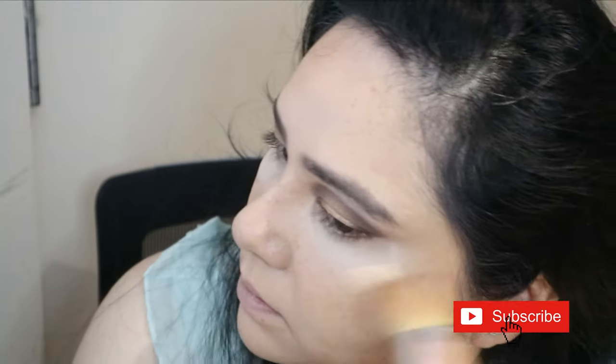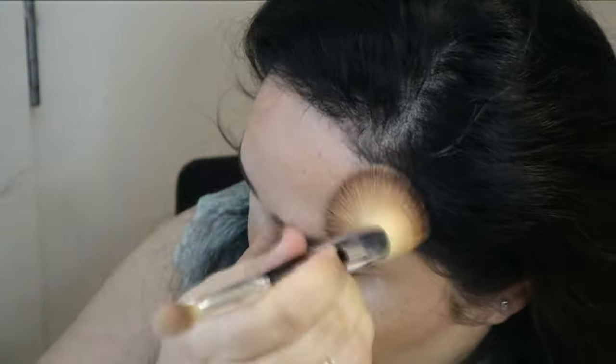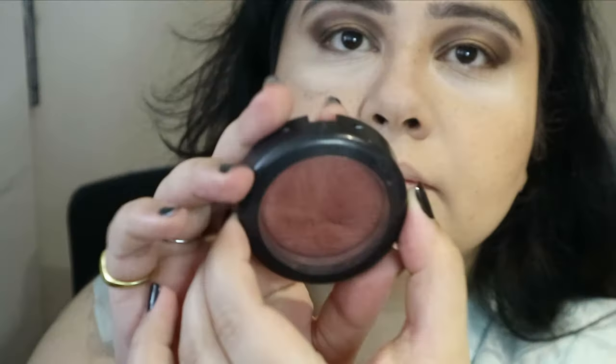Then going in with my Chanel cream bronzer. I know it might seem a bit unusual to use a cream bronzer after setting my face, but it doesn't disturb anything underneath — it's a beautiful bronzer that works with or without a set face.